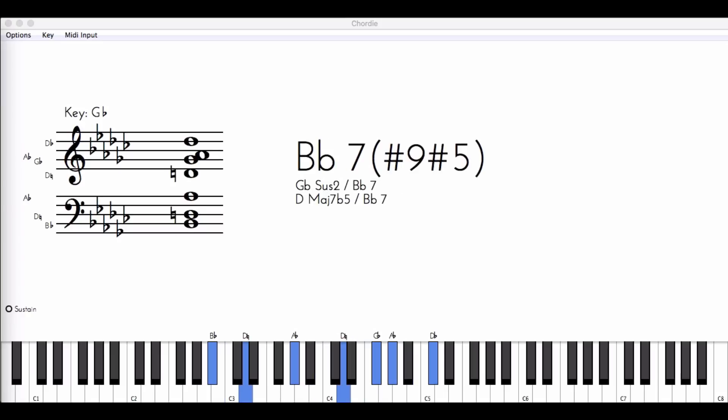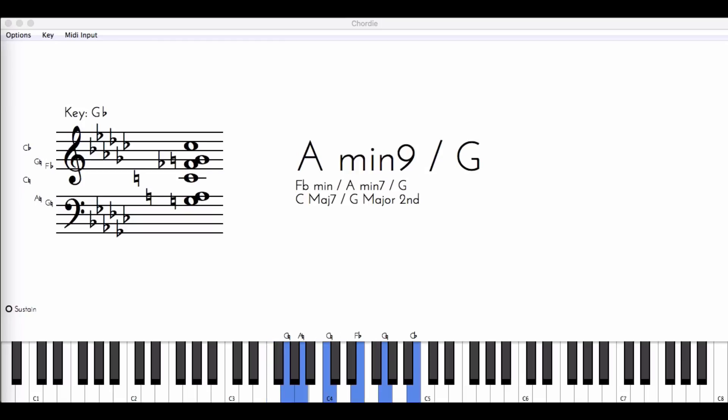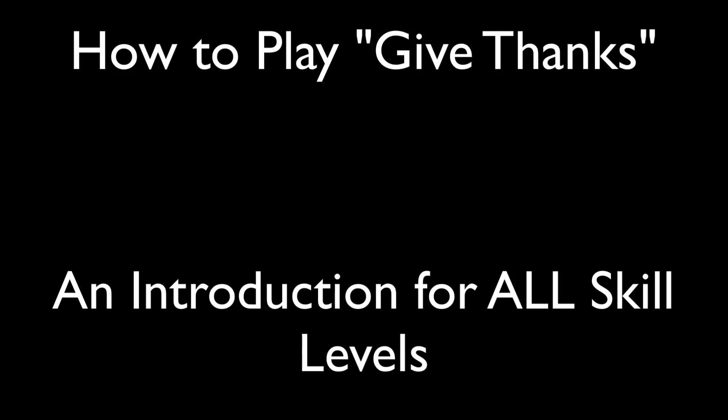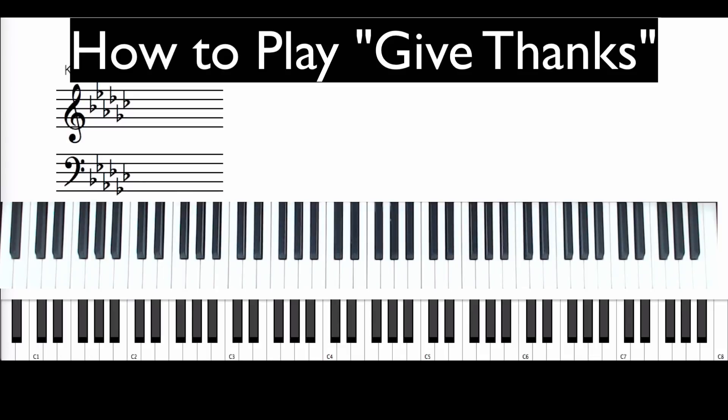And now, let the weak say I am strong, let the Lord say I am rich, because of what the Lord has done for us. And now, let the Lord say I am rich.